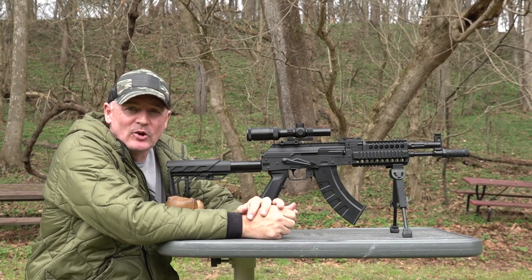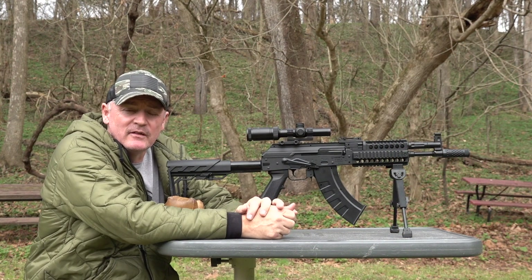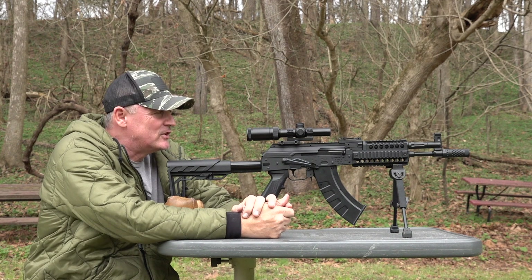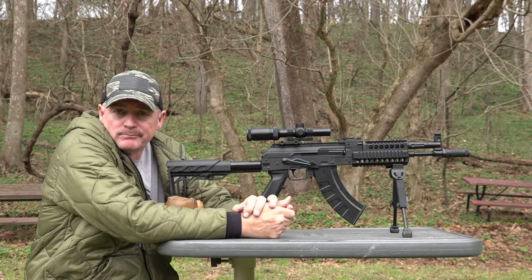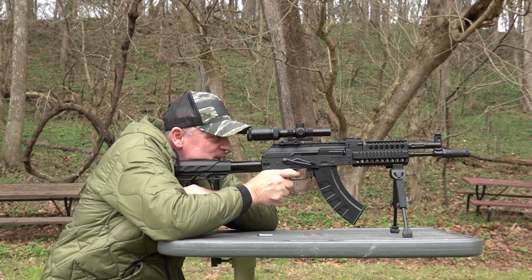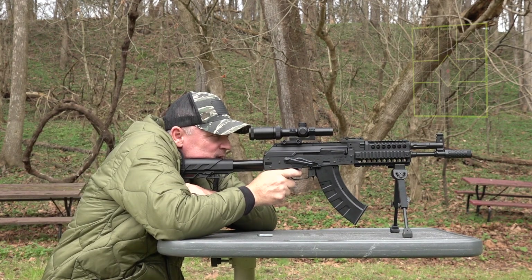Here we are at the bench for our 15-yard test. I said 15 — not 50 yards. It's only shooting 430 feet per second. We got some Crosman Copperhead BBs in here and we're going to see how she does at 15 yards. We got this little optic on here and let's see if we can get a decent group out of this.